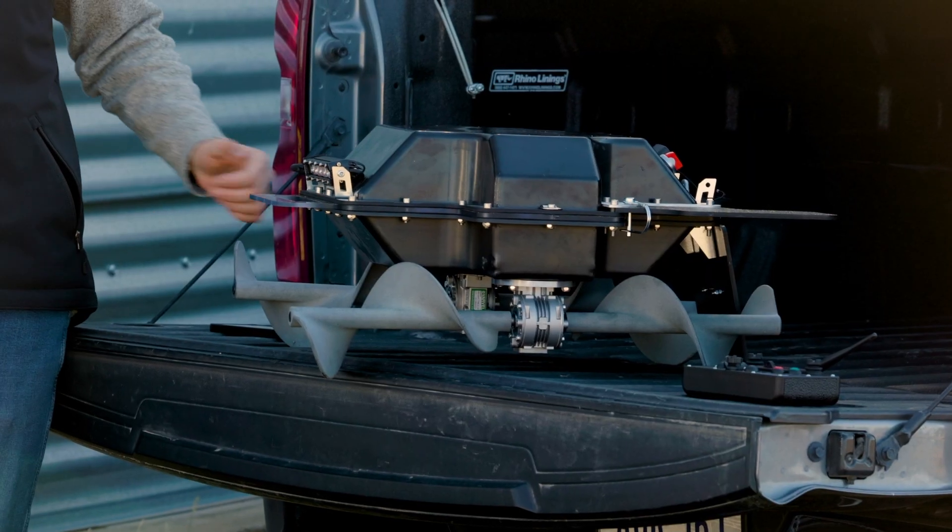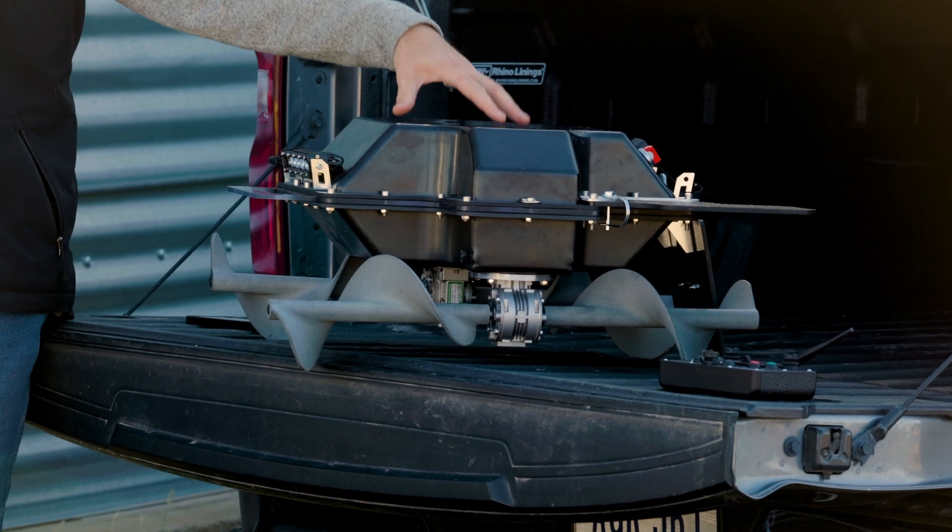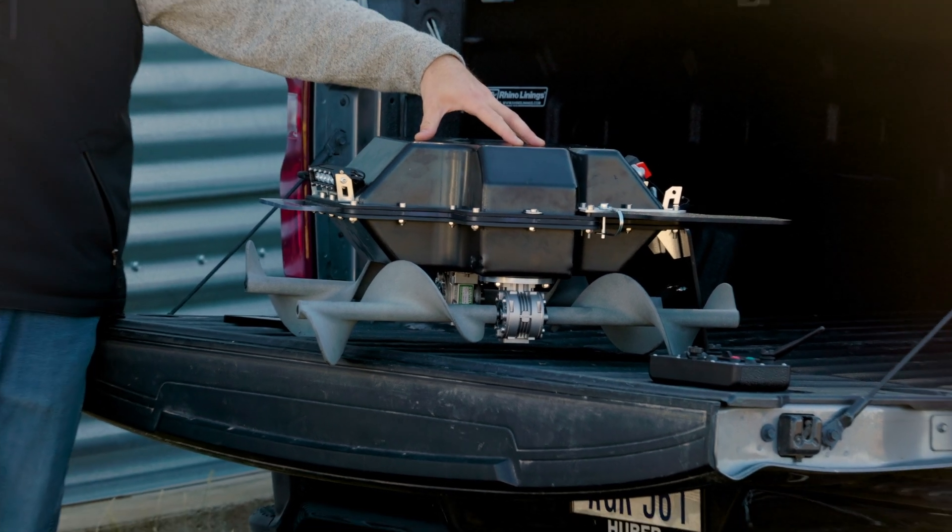These two auger drive systems are coupled to gearboxes and electric motors that are then powered by a permanently installed 24-volt battery.